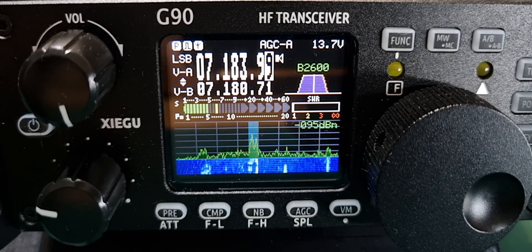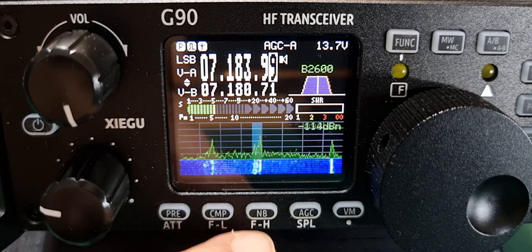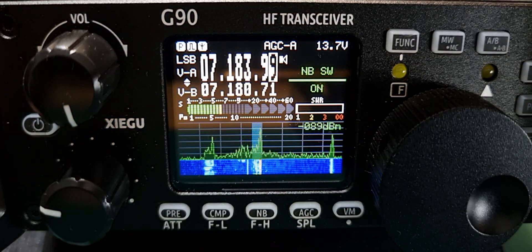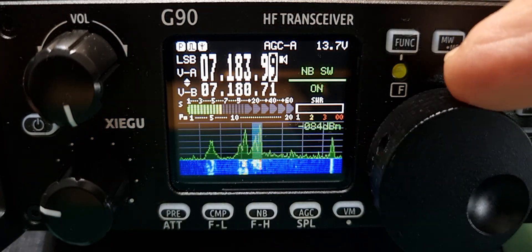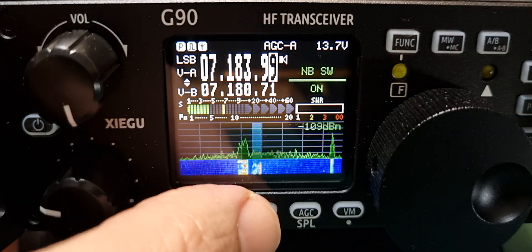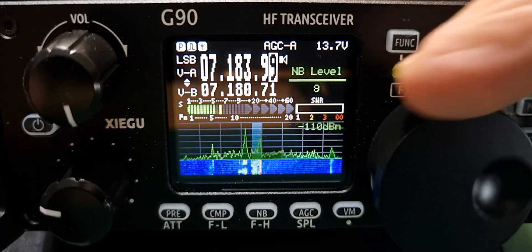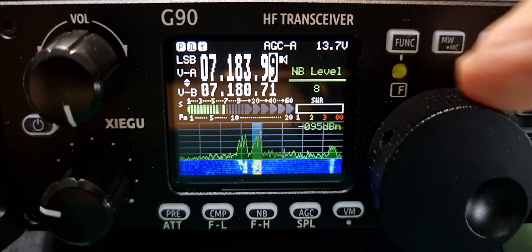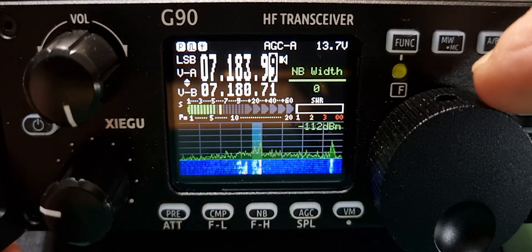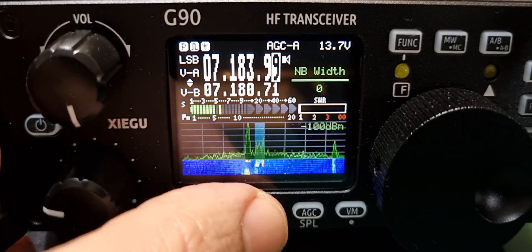Welcome to my channel. Mzero FXB here with the Xiegu G90. So the noise blanker button right here — let's push it and see what happens. Soon as we push it: noise blanker switch, on or off as you move the VFO. Let's leave it on. Press it again — now we've got noise blanker level, one to ten. Push it again — noise blanker width, one to ten.